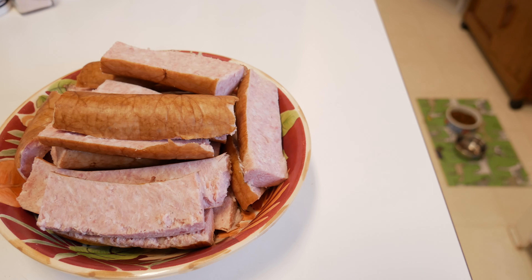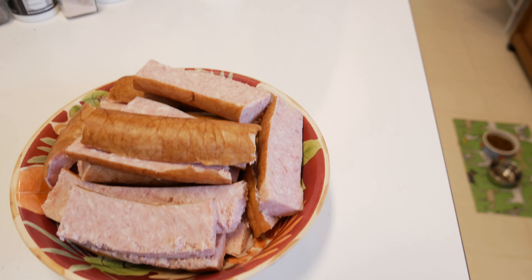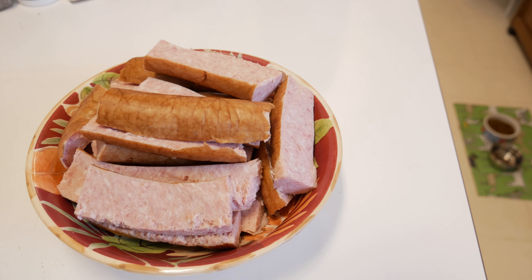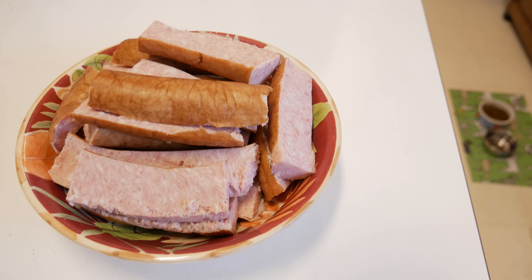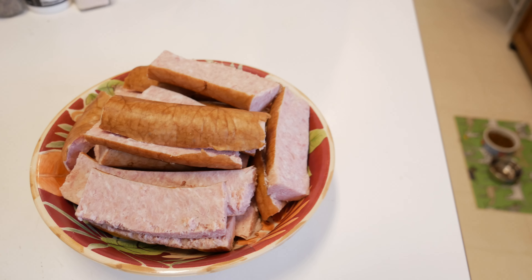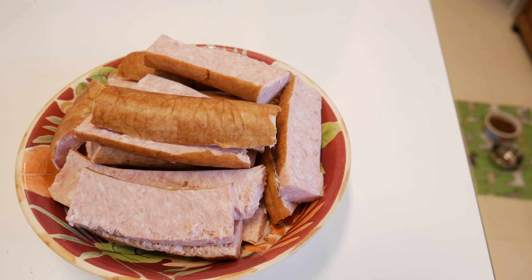I know some people don't like to weigh things out, but sometimes it's just helpful to do that when you are trying to lose weight. If that's not something you want to do, you can do it however you want. It's just helpful for me — I don't count every single calorie, I only weigh out certain things.